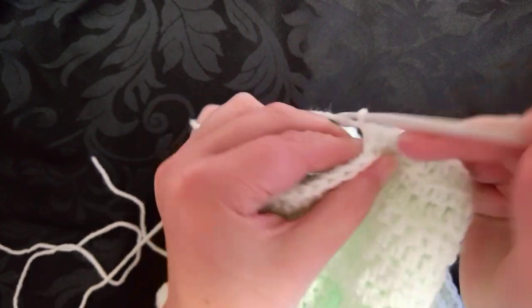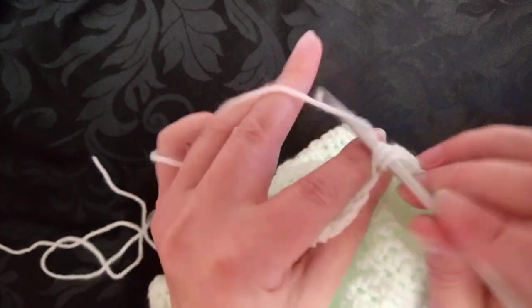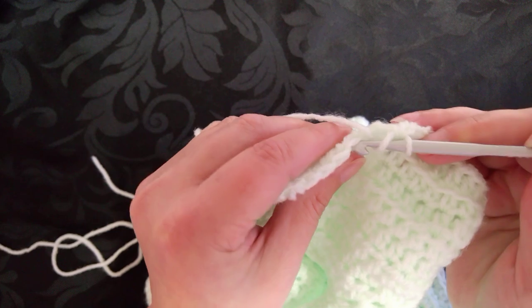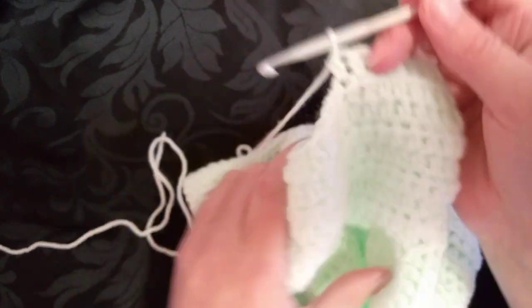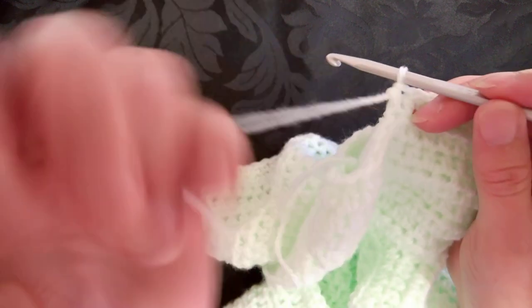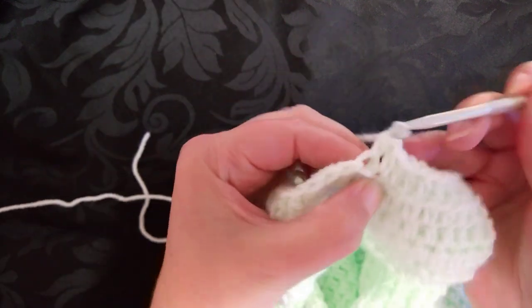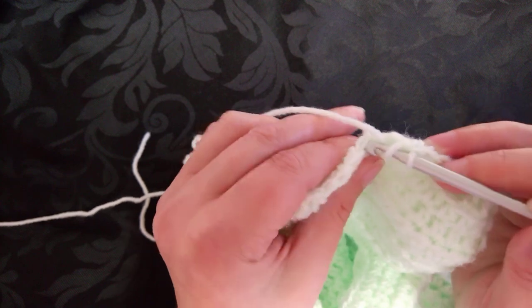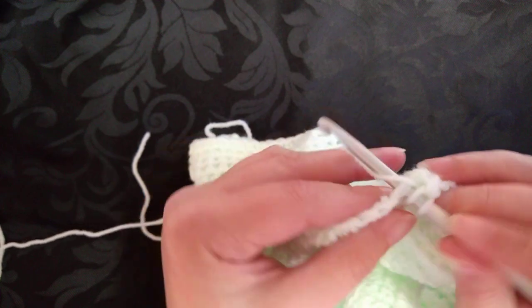Whereas before, whenever I was looking at other people's work and the way I was doing it, the sleeves were always odd — different to the rest of the work. Unless you created a specific pattern, which is different. But we're just doing the basic, simple cardigan. This is the easiest way that I could possibly show you.